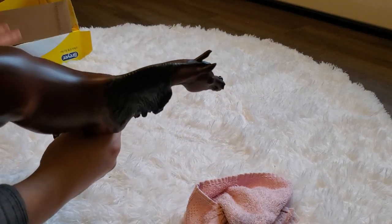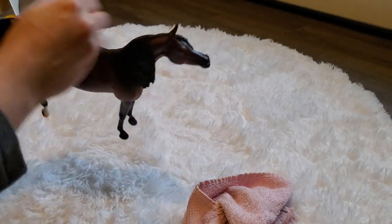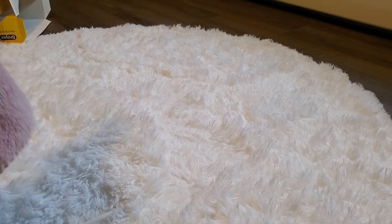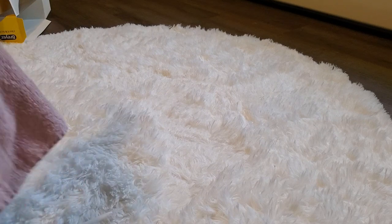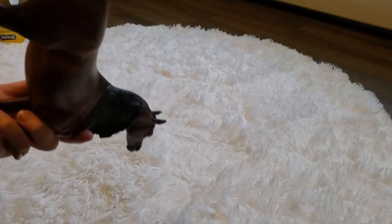I was worried about box rubs from this side — I'll show you, I don't see anything immediately. Just dust her off a little bit. So my first take on her, she actually is really pretty. I was worried about box rubs, shiny marks, that kind of thing. This isn't the best lighting — there's a little bit of a shiny mark here. I'll pick the camera up in just a second and go over her with you.